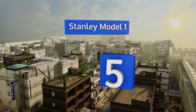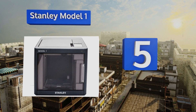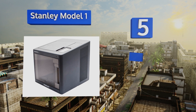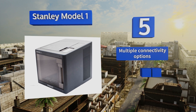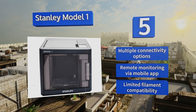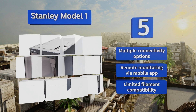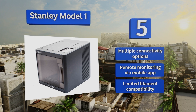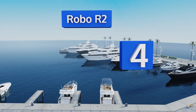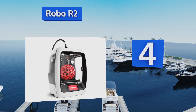Halfway up our list at number five, the Stanley Model One lives up to its company's long-standing reputation for quality, ease of use, and reliability. Guided bed leveling and automatic spool loading take the pain out of setup, and its performance is backed by a 12-month manufacturer's warranty. It offers multiple connectivity options and remote monitoring via a mobile app, but it also offers limited filament compatibility.